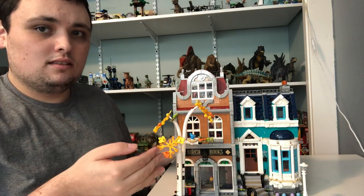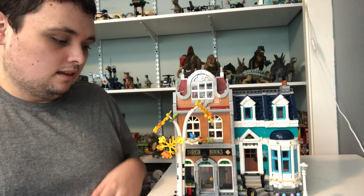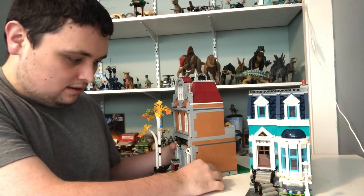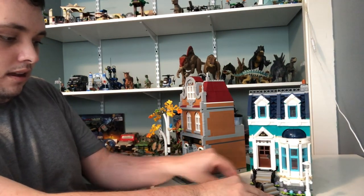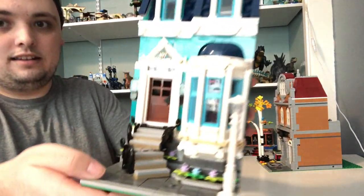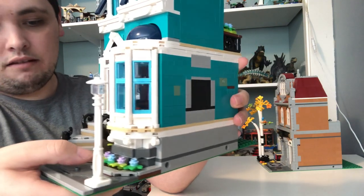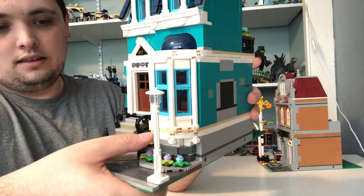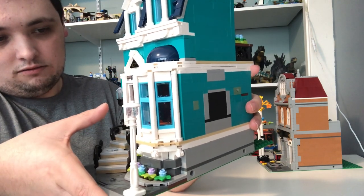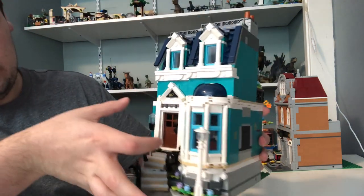And that's it for the minifigures. So let's move on to the set — this is a modular building, which means it can connect to other modular buildings. You can take these apart and put them on other modular buildings separately. We'll start with the house, which has a sidewalk along with a workshop, a street lamp with some planters, and a window out front. There are stairs leading up to the door with two transparent pieces as lamps, and the house number is 107.